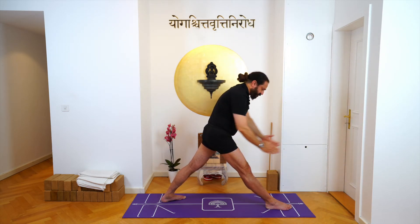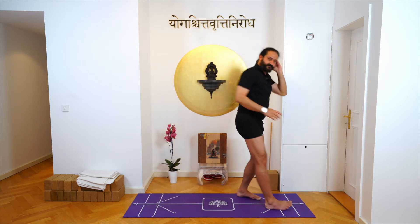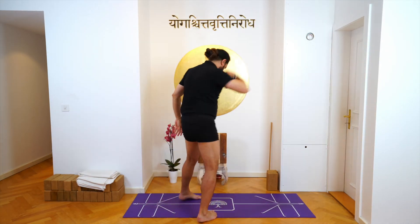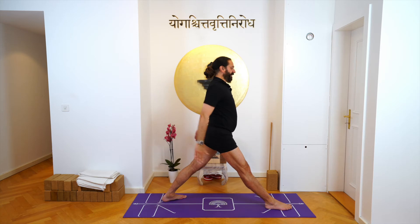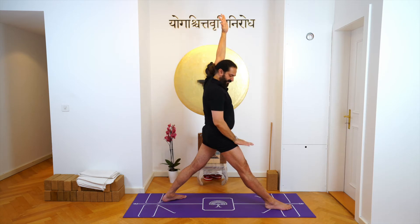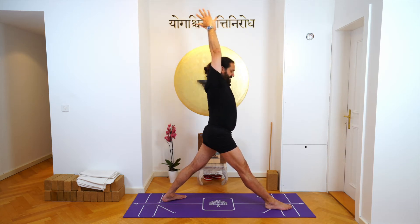Now this diving movement — remember abdomen and up. Take your left leg back, take your right leg forward. Inhale, now that hip away, long leg, and then exhale.